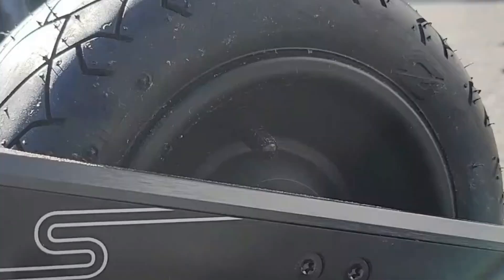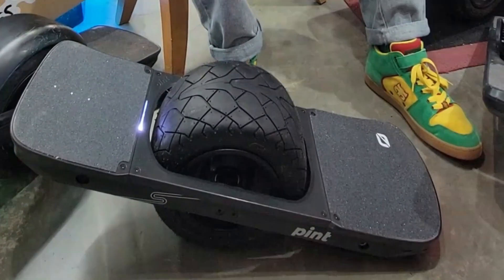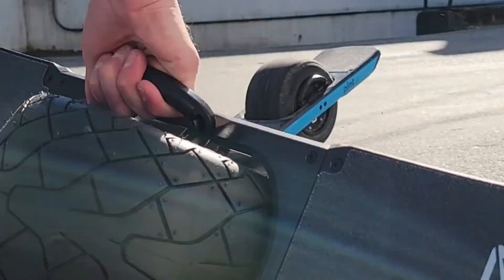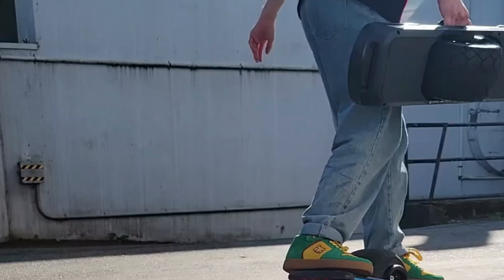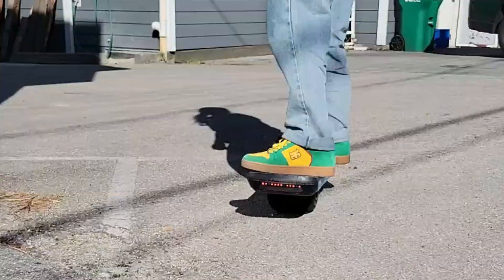The biggest news about the new firmware for the S is the top speed was raised by two miles an hour. On top of that, you have a more comfortable, more stable board overall. The biggest difference is on patchy asphalt and uneven surfaces — the board feels a little bit similar to an XR.